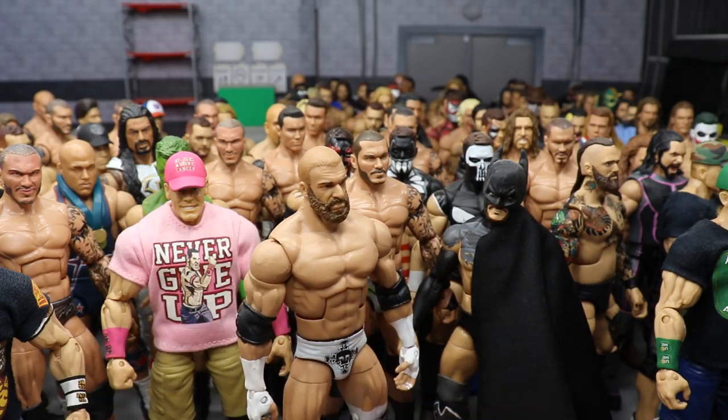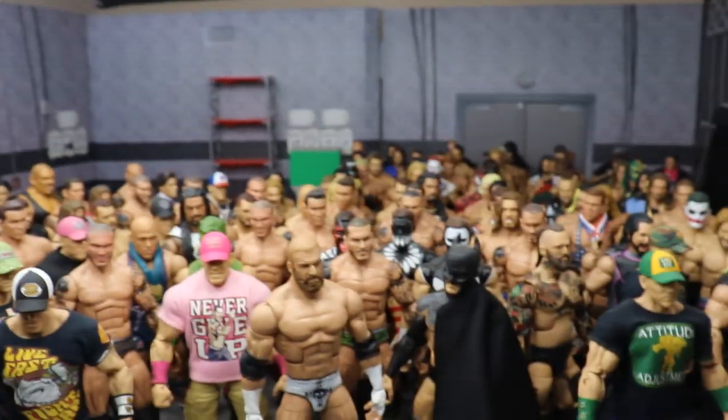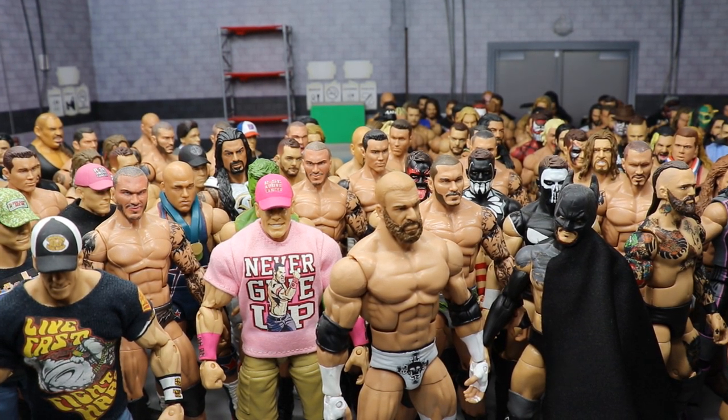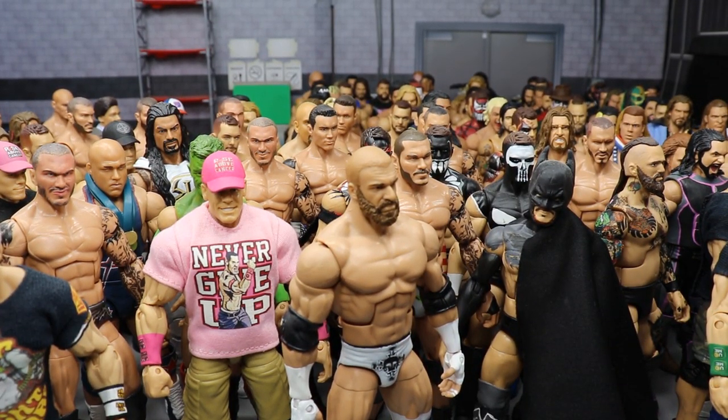And mercifully we are done with the entire collection! That is my entire custom Elite figure collection. If you'd like, please comment down below: how many total customs are there? Break it down by superstar — how many Finn Balors, Randy Ortons, John Cenas, Seth Rollins. List them in numerical order. I also want you to comment 'My Damn Customs' if you stayed from beginning to end — you'll get an automatic heart from me.